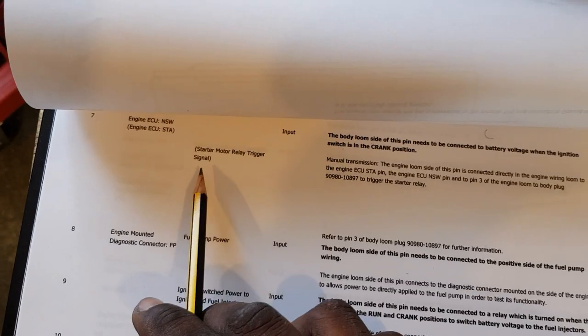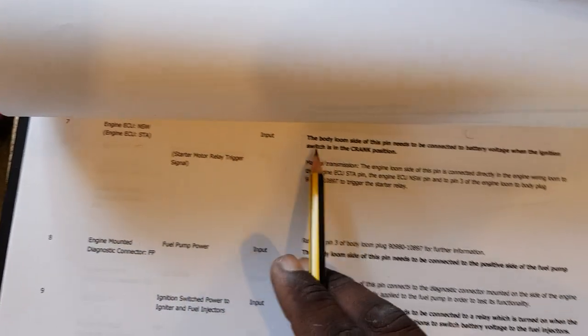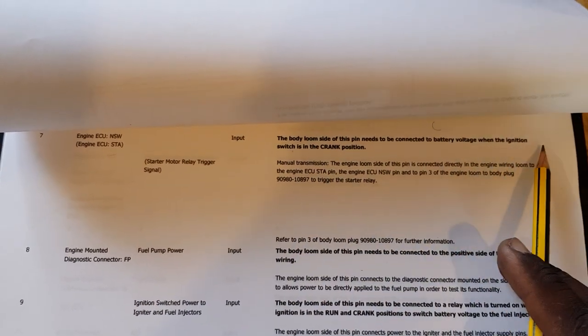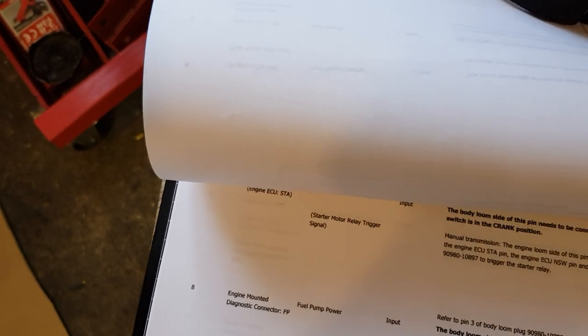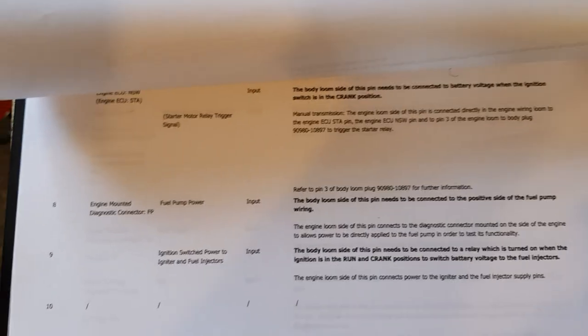Pin 7 is neutral switch or engine start — that's an input — starter motor relay trigger signal. Just go to the website and you'll see this and you can make sense of it yourself. This white one — nothing really on this for us to use. And the other two critical ones — that's the starter. There are two powers: one goes directly to the battery and one triggers the solenoid. This one triggers the solenoid.